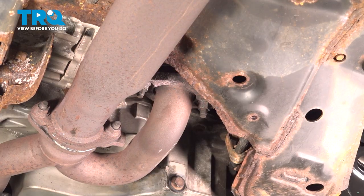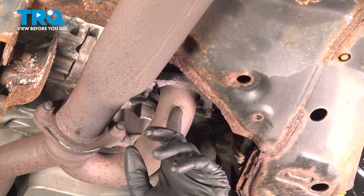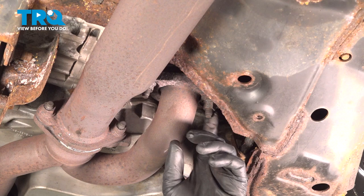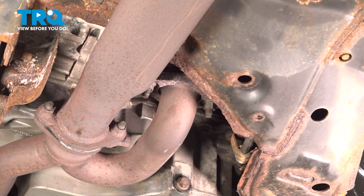Now if you follow that pipe straight back, you'll find where it rises and shoots up towards the vehicle to your rear catalytic converter. Again, 15 millimeter nuts — we'll remove those.